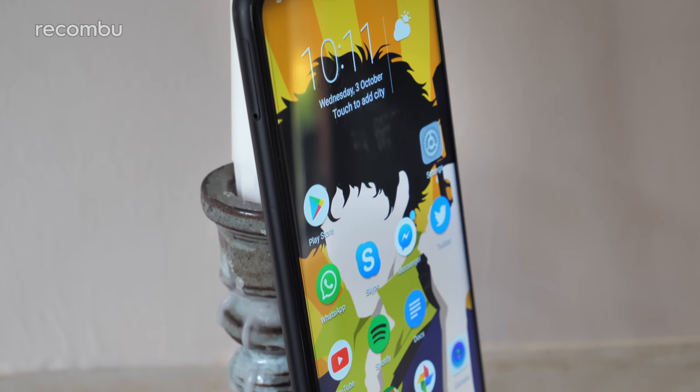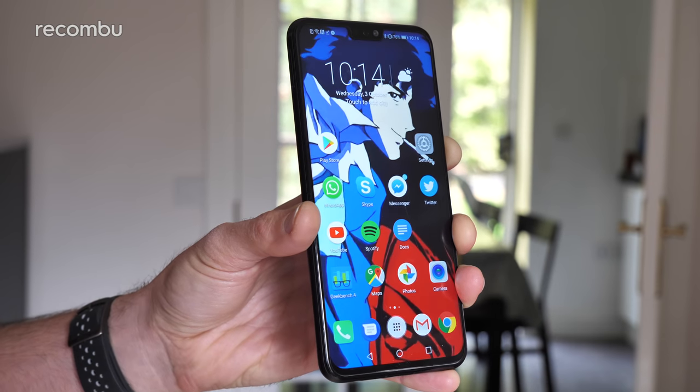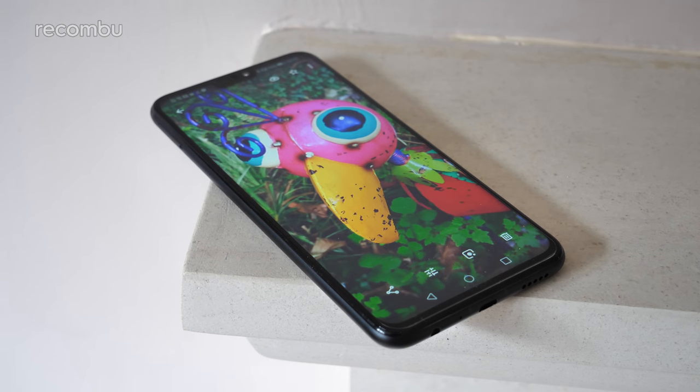First off, that design is absolutely lovely. Honor has produced a budget smartphone that closely apes the overpriced iPhone XS and XS Max, with super skinny bezels surrounding that huge display. I could go into in-depth techy detail about how they've restructured the antenna and lots of other crucial design elements to make this possible, or I could just show you lots more sexy shots.